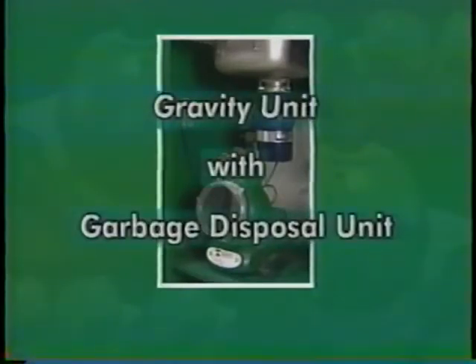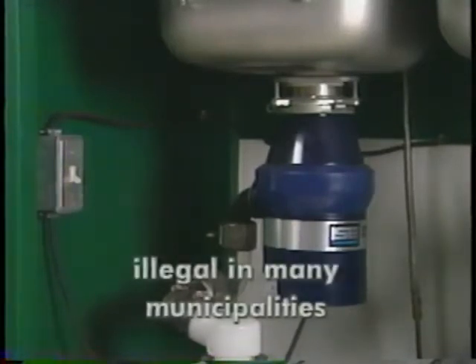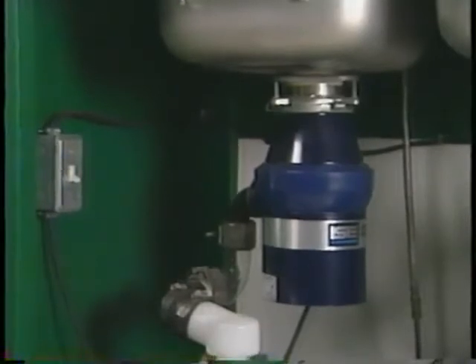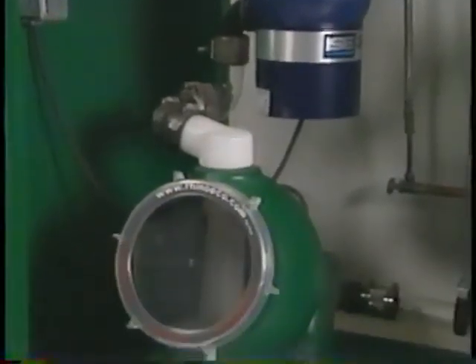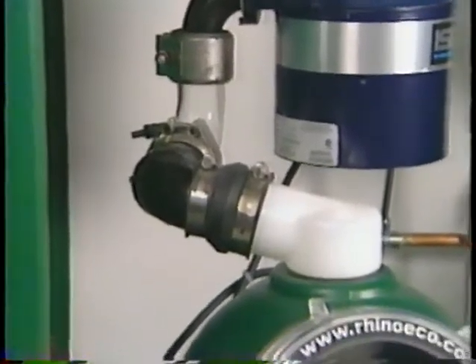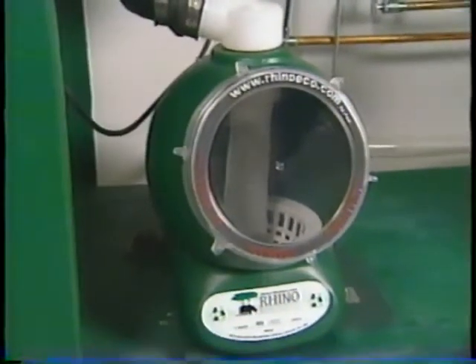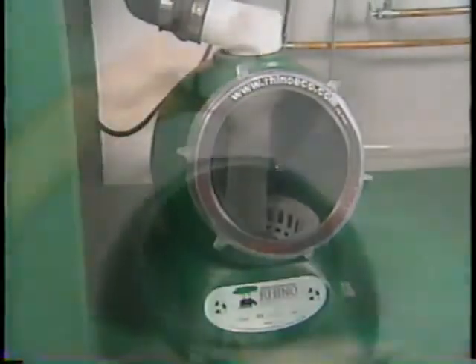Garbage disposal units that grind foods and deposit waste directly into grease traps or town or city sewer systems are illegal in many municipalities. However, when a garbage disposal unit is installed in combination with a Rhino, ecological problems disappear. First, install the garbage disposal unit according to instructions. Then attach proper-sized piping — sizes may vary according to the disposal unit you're using — from the exit on the side of the disposer and direct it toward the two-inch inlet port on top of the Rhino gravity unit. Installation of the Rhino gravity unit is exactly the same as you've just seen.